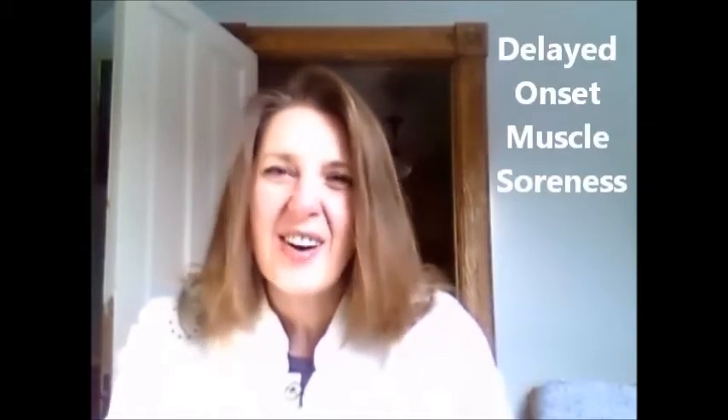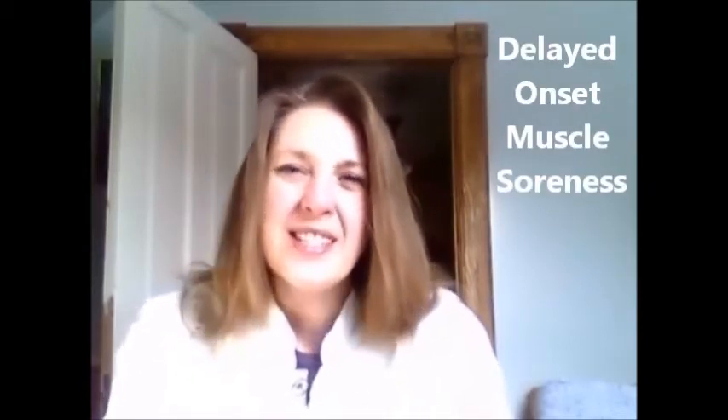When you work out, do you get tired, sore, achy muscles? It's called DOMS — delayed onset muscle soreness. DOMS happens not upon exertion, so not at the time of working out, but actually after a couple of days after sometimes.